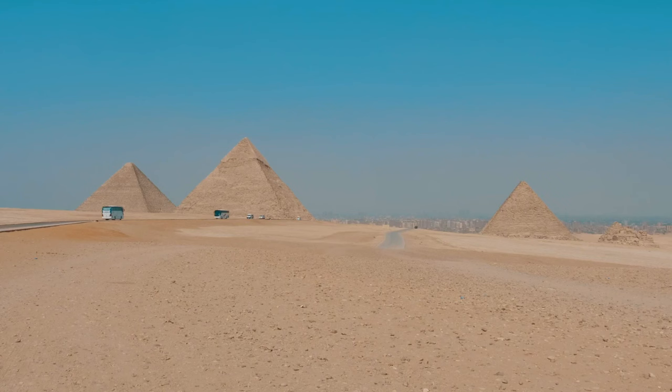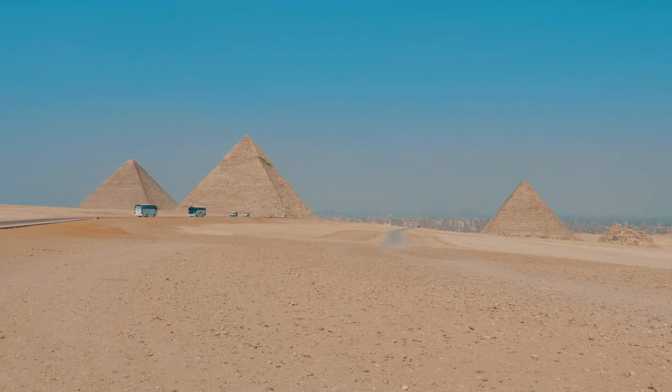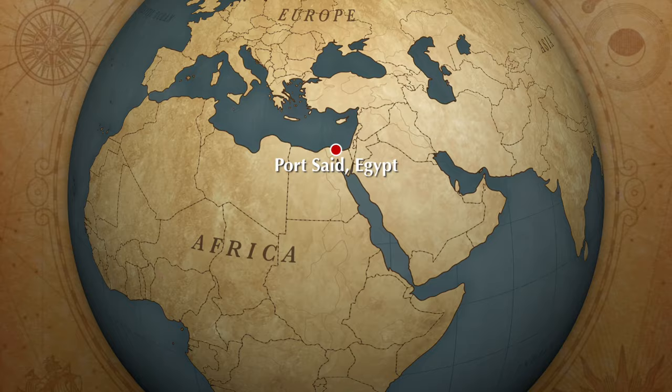Hey, that's me! You're watching Cheyenne Eats. This week on Cheyenne Eats, we are tasting an exotic, ancient delicacy from — you guessed it — Egypt.